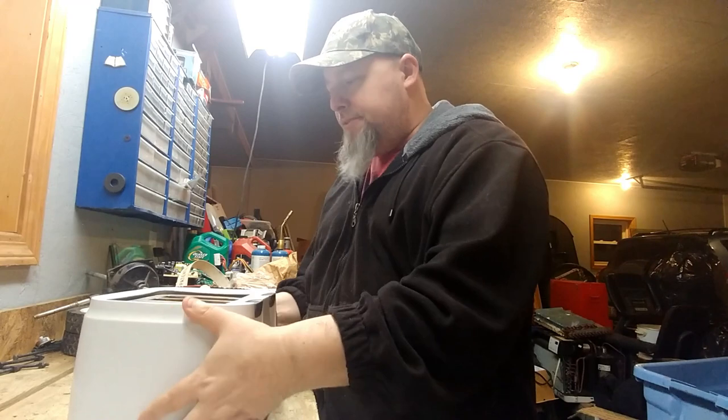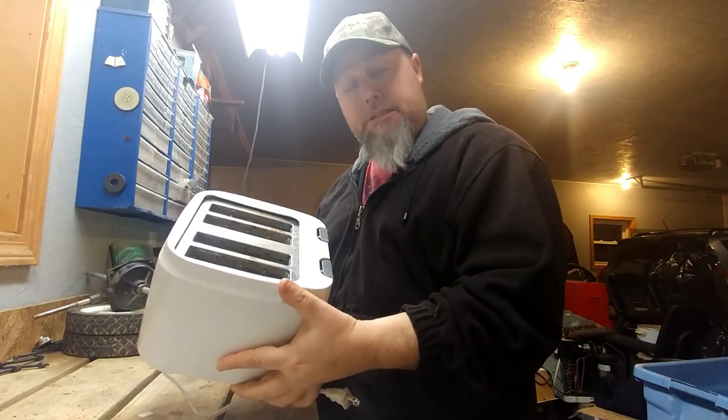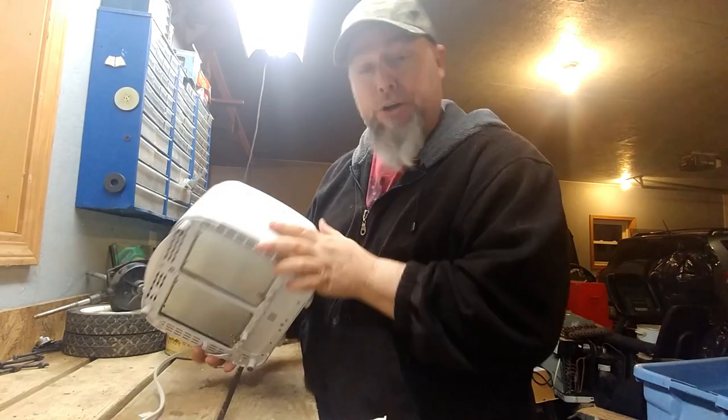Today we have a very special day because we're going to be deconstructing yet another appliance. We have this here toaster. We're going to take it apart and scrap it today for your enjoyment.